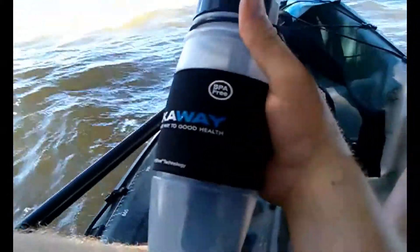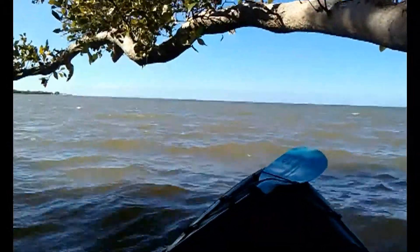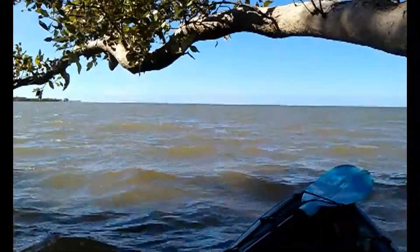Being BPA free is quite important so you don't have any of those nasty chemicals seeping into your water supply. Thanks for watching and take care guys.